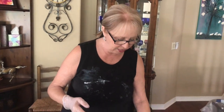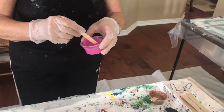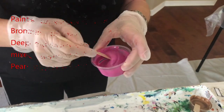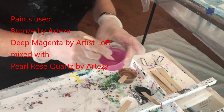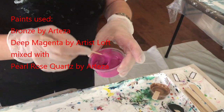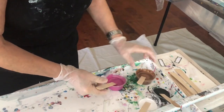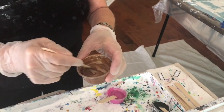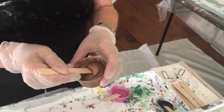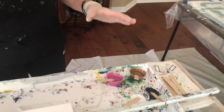Okay, what I'm doing today is an 8x10 canvas and I mixed up some of my own paints. This one is magenta - deep magenta by Artist Loft - and it's mixed with pearl rose quartz by Arteza. It's a beautiful color. Then this gold or bronze is just the Arteza bronze. I'm going to do these two colors of paints; I'm not using pigments today.